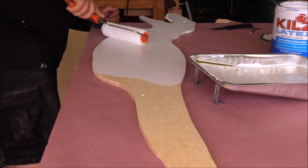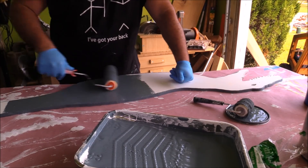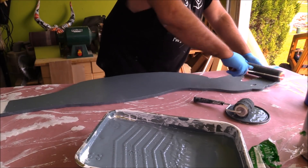The first thing I'm doing is putting a coat of primer on the body parts that I cut out, and then I'm going to come back and put a coat of paint on.